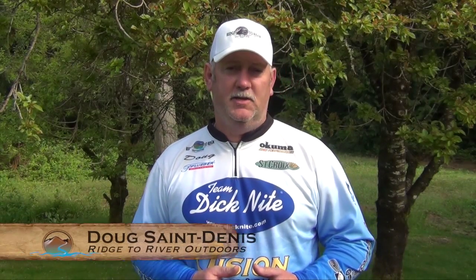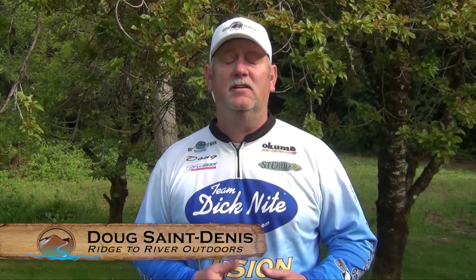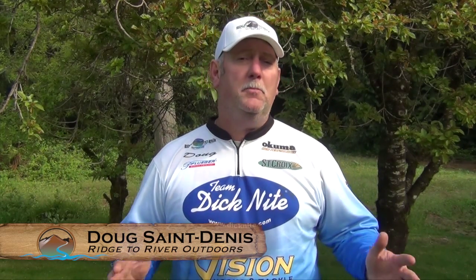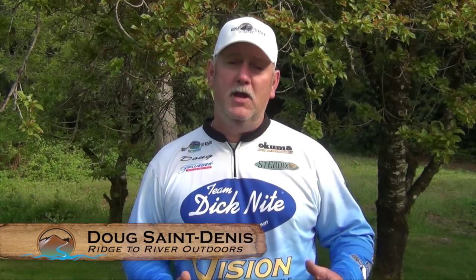This is part three of a kokanee seminar given at Cabela's in Tulalip, Washington for the captain's weekend. If you missed parts one or two, make sure you go back and watch those before you watch part three.